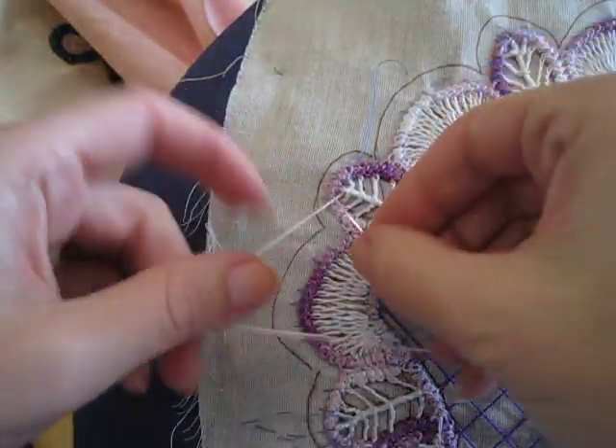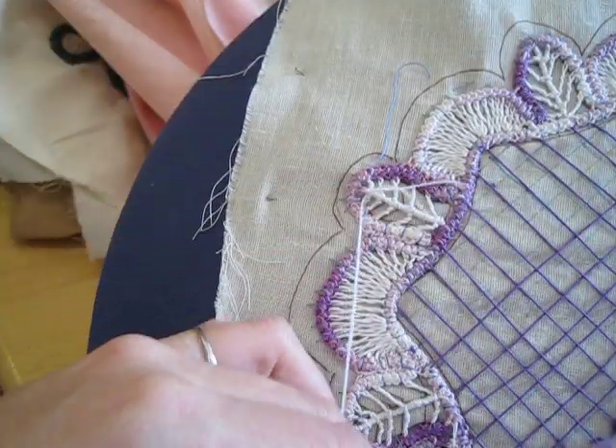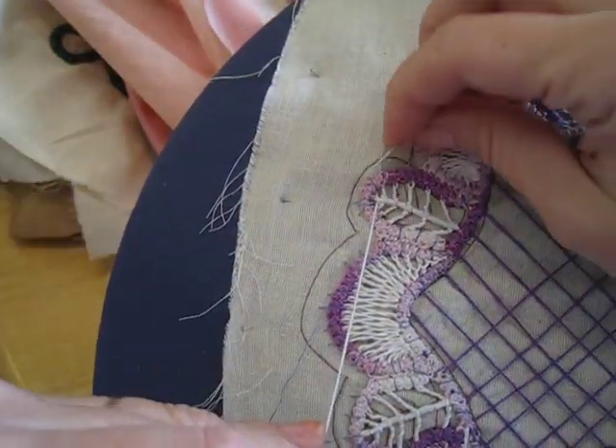I goofed — okay, let me go around the back. Now we're on the center trunk again and I'm wrapping it.